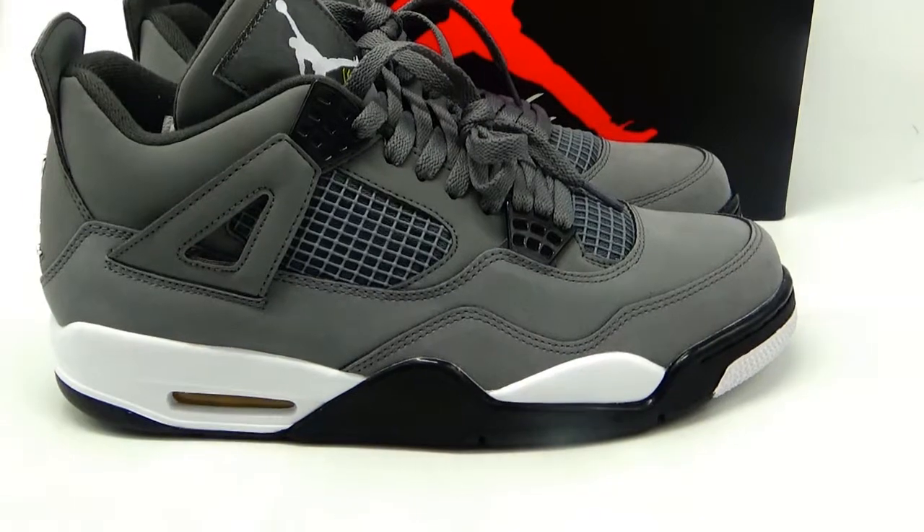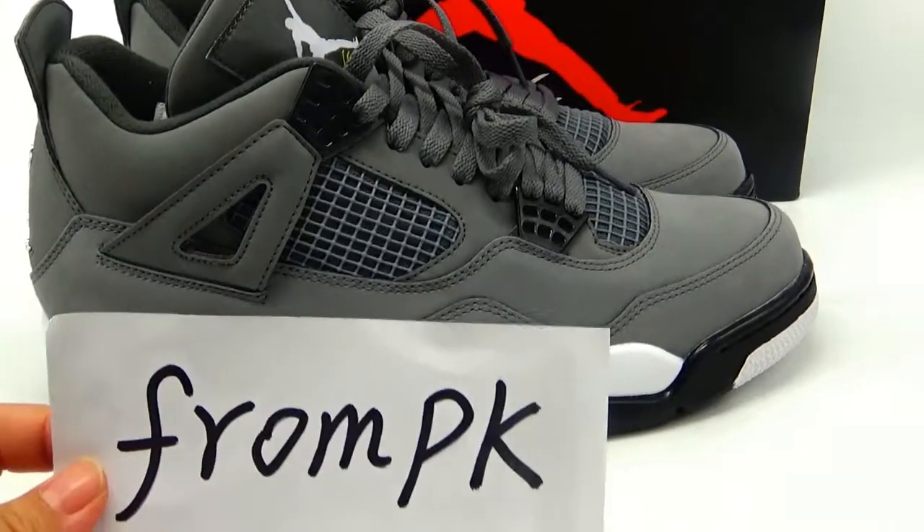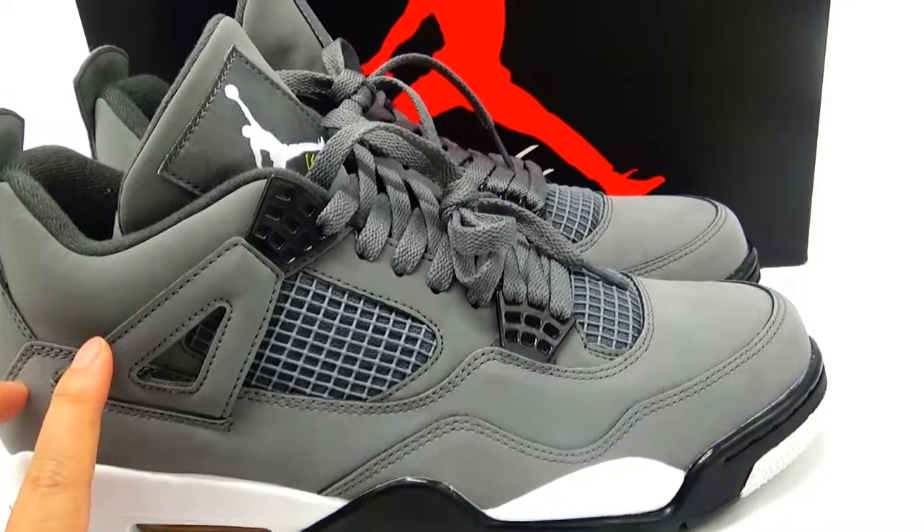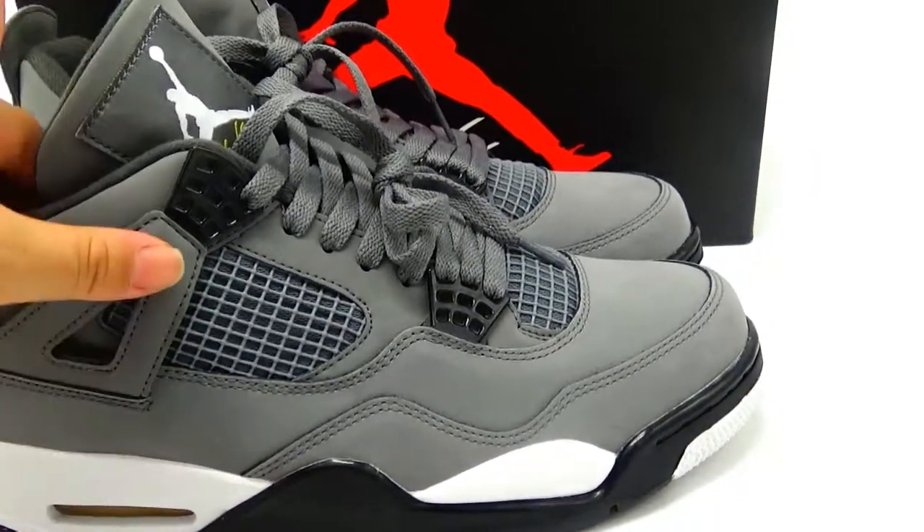Hello guys, welcome to my video. I'm Hua Hua Feng from PK. Let me introduce the real Jordan 4 Core Gray.